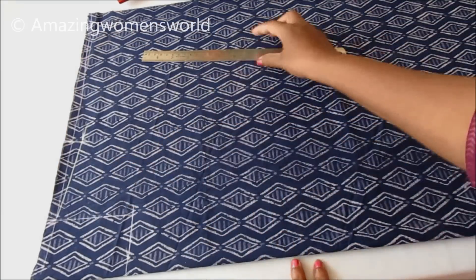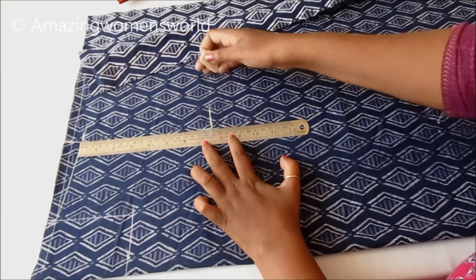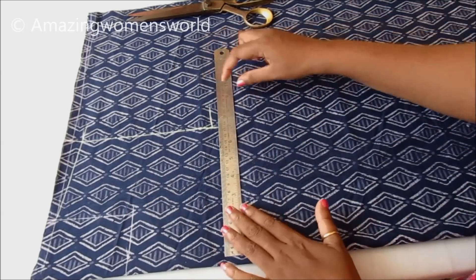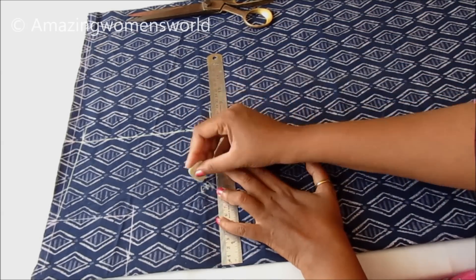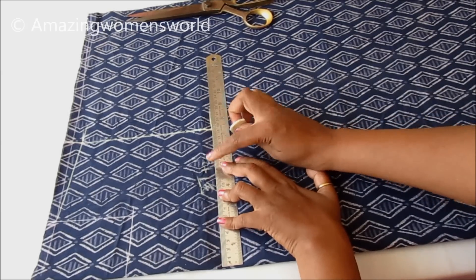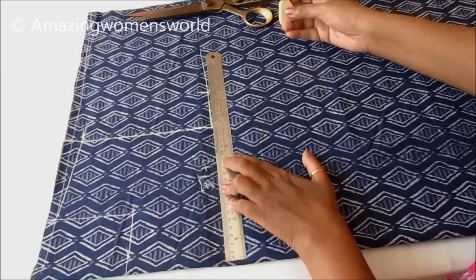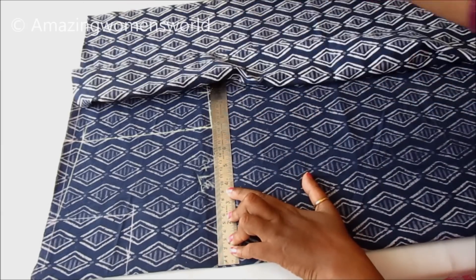Following the instructions in the video using your customized measurements, you can create this for any age group. Now I'll be marking the shoulder slope which is half an inch, connecting this to the neckline. Half of the armhole length is 7 inches, connecting these two points.